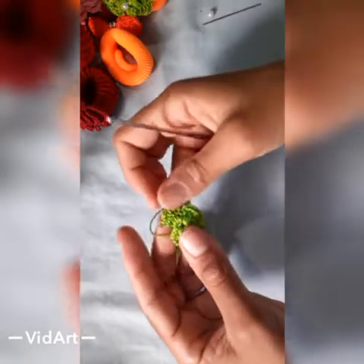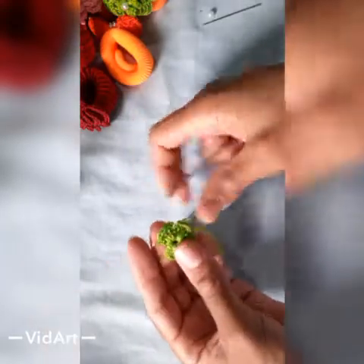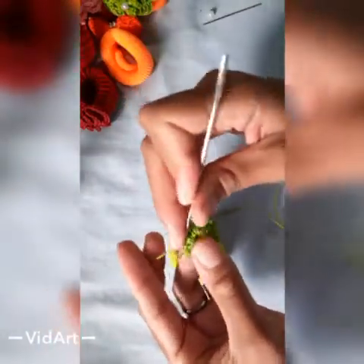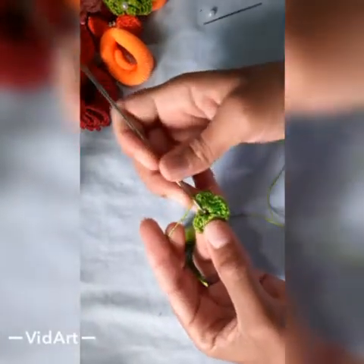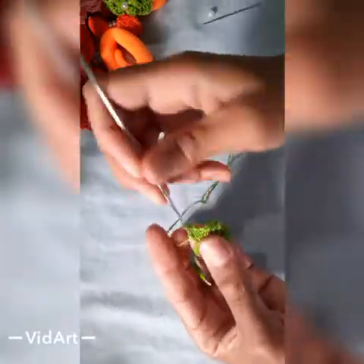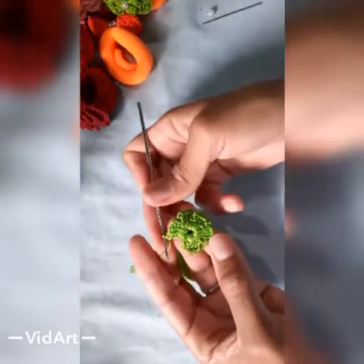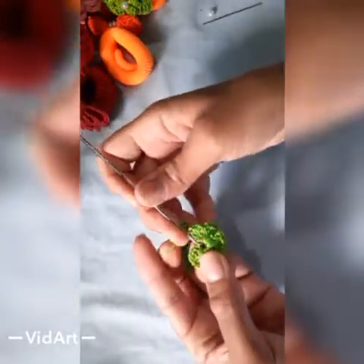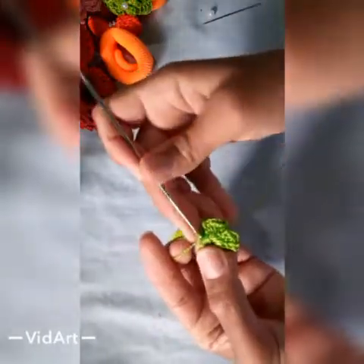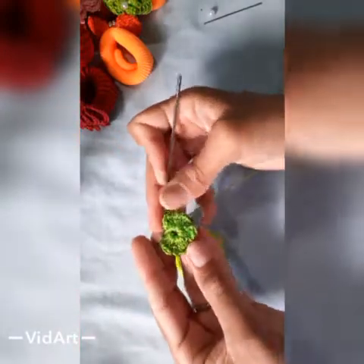Voltei aqui com vocês. Eu fiz aqui as 4 e vou fazer a última aqui com vocês. Subo aqui 3 correntinhas, aí venho aqui dentro, faço 3 pontos altos — 1, 2, 3. Agora eu vou fazer 3 correntinhas e vou fazer aqui no mesmo espacinho um ponto baixíssimo. Ficou pronto aqui a nossa florzinha.